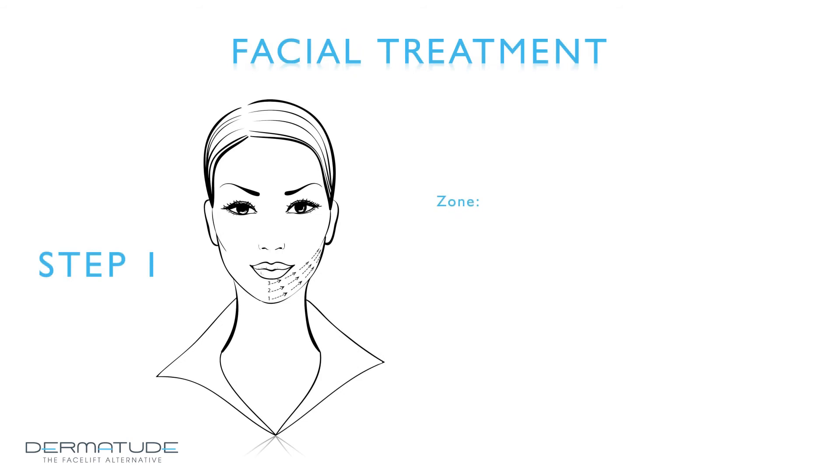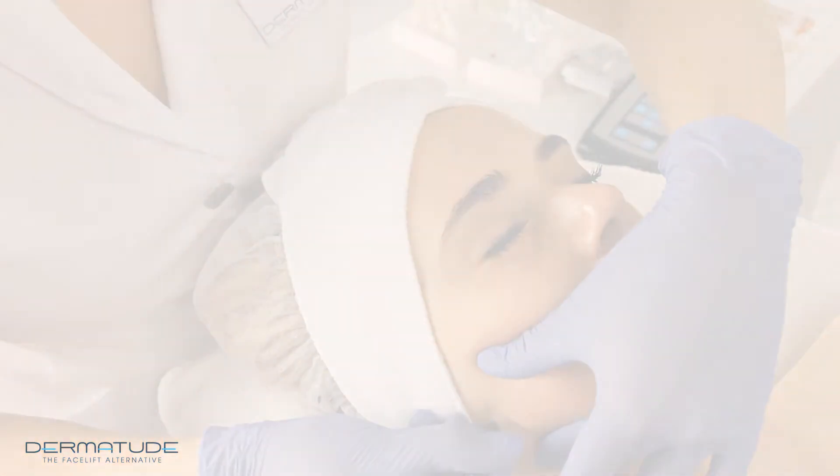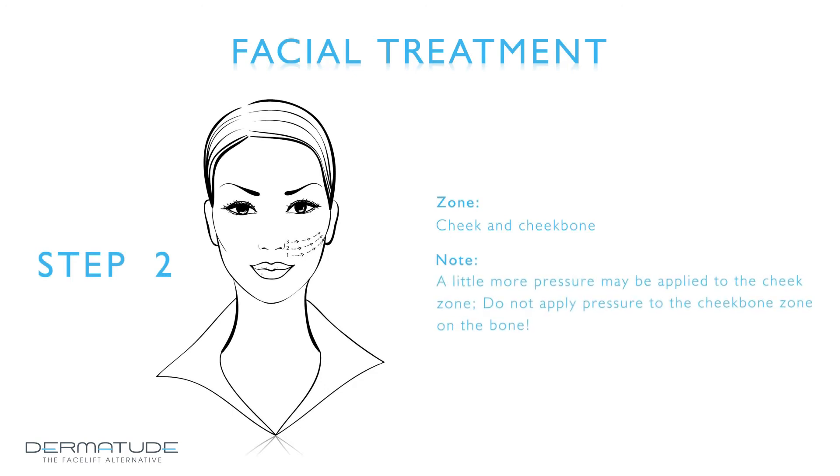Step 1 — Zone: chin and jawline. Apply the subjectible first, then place the hand attachment perpendicular to the skin and make circling movements. Start from the chin and work upwards to the ear. The circles may overlap. Do not apply any pressure. Step 2 — Zone: cheek and cheekbone. Apply the subjectible again and start your circling movements next to the nose, on the cheek, upwards to the ear. On the cheek area you may give some more pressure; on the cheekbone, do not give any pressure.